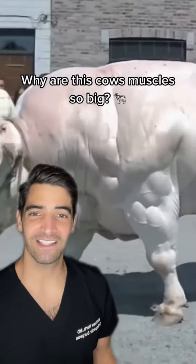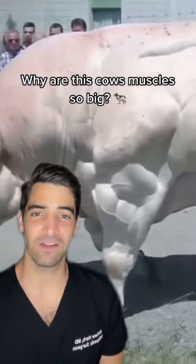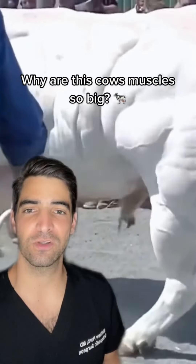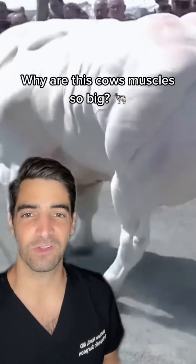Why does this cow look like it's on steroids? Well, this cow has a myostatin protein mutation. Myostatin limits the number of muscle fibers, so cows like this have two to three times more muscle fibers and almost no fat.